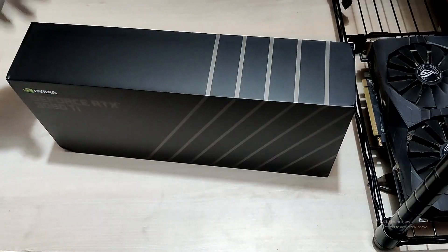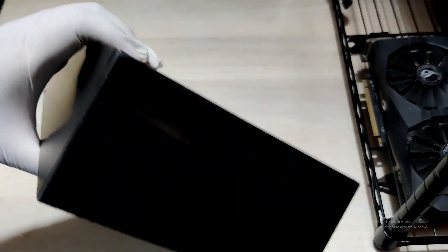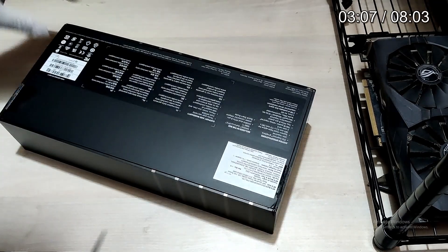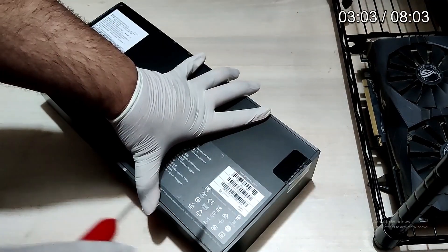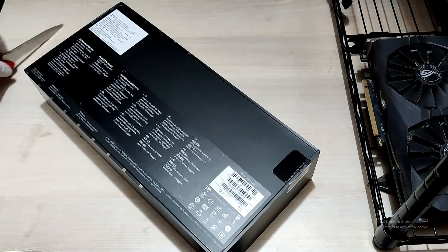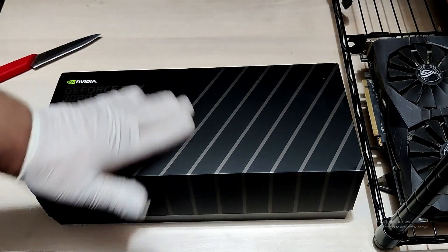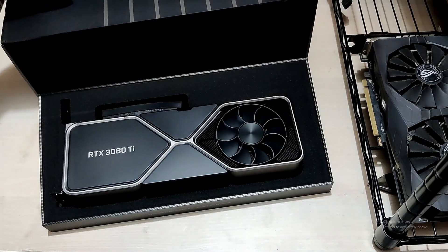I was lucky enough to grab this at MSRP. The packaging, as always with the Founders Edition cards, looks great — you can see it's sealed and all. I'm going to be using a kitchen knife to open the seal, so bear with me on that.